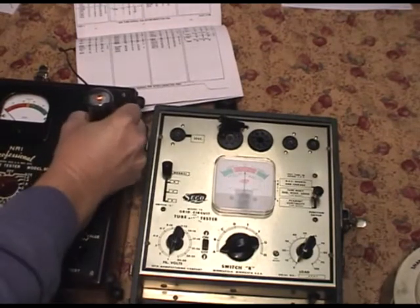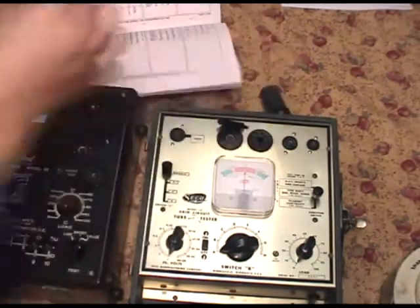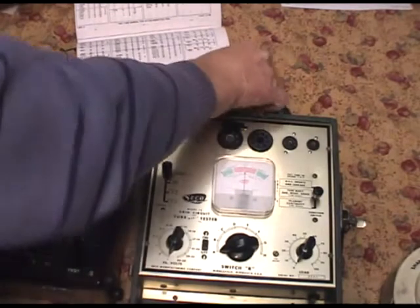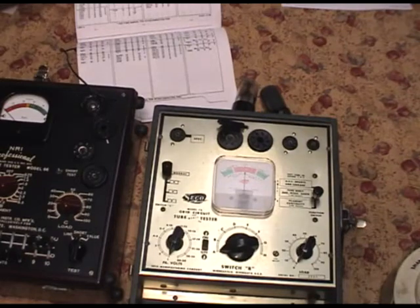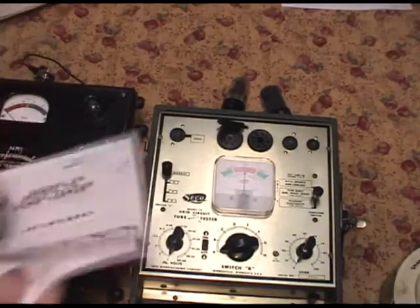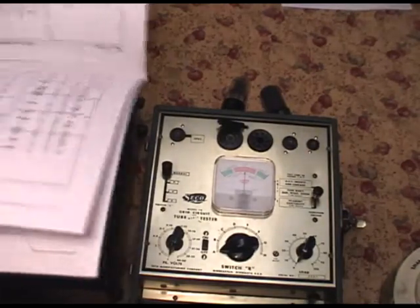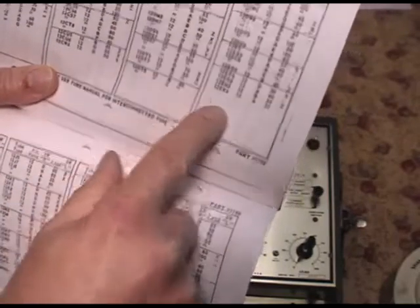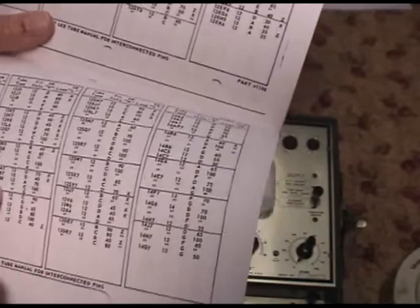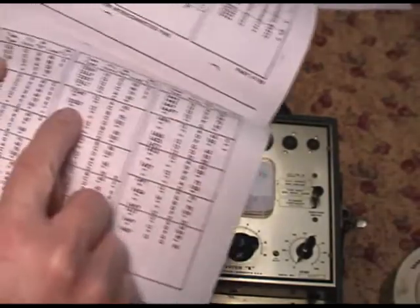Let's move on and check another tube. So we did the 50L6 and the 35Z5. Let's move on to a 12SQ7. On this one, all the settings are down to normal, low. And we'll look up 12SQ7 in the Seco manual. This is going to be a longer test - there are three sections to test.